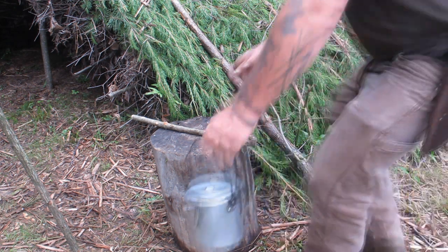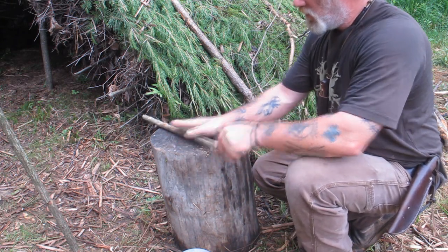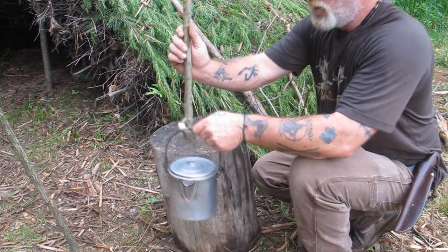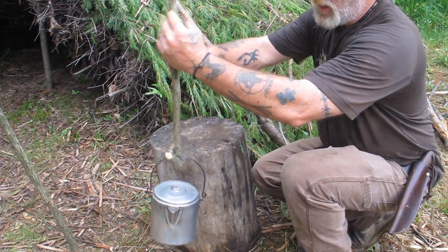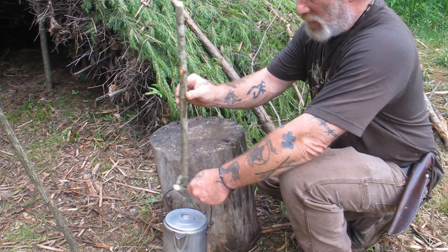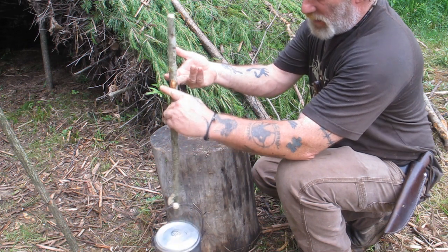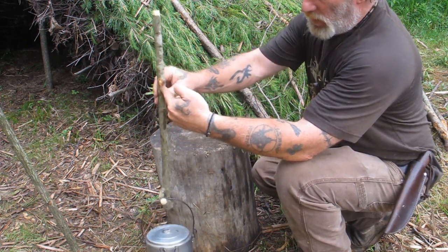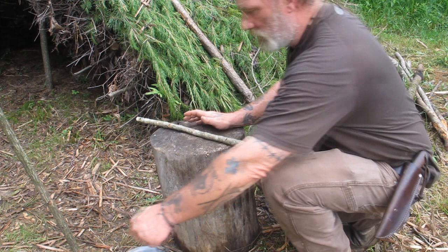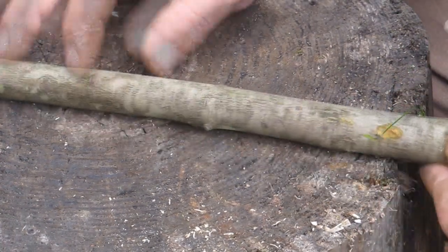Now we're ready to cut our point notches. Our notches are going to be on the inside of the stick, not the outside, so that when we hang our pot over the fire we are pulling on those notches. We'll put our notches here, here, here, here — giving ourselves three or four levels of adjustment on that pot. We want the pot to hang in a direction where it's balanced, with those notches pulling toward that point notch, not pulling away.